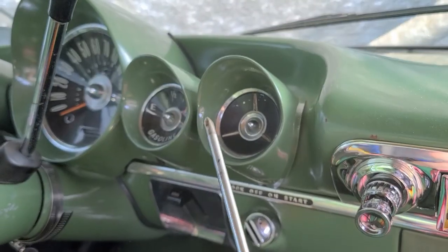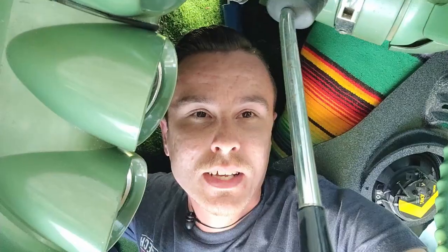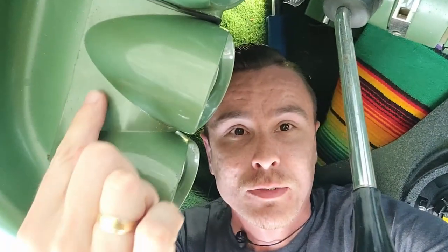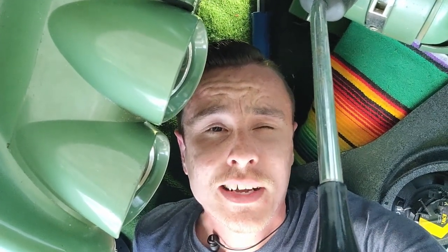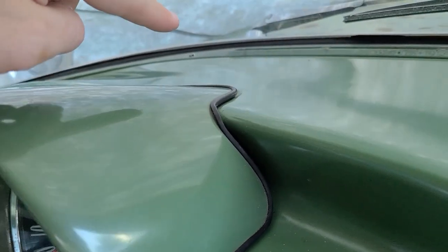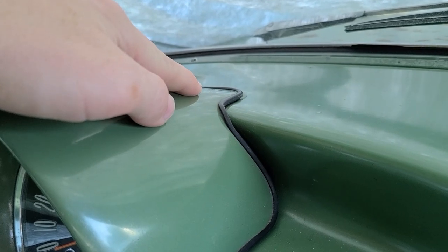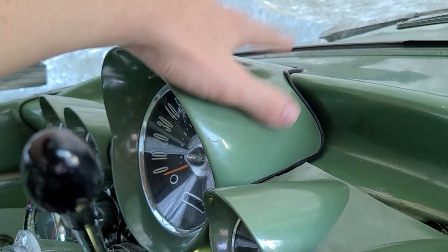On to the how-to portion. Step one: you want to remove the pod. Remove the Phillips screws from here and here. That brings me back to why I was under the dash — there is a 7/16th or 11mm nut at the very top of the gauge pod, basically right around here, that you need to remove on the inside of the dash. It's tough to show with my phone, so just fish around — you'll find it. It's basically in between the two gauges. While you're under there, you also need to loosen the same size nut at the top rear of the speedo assembly.